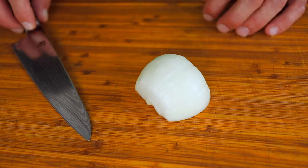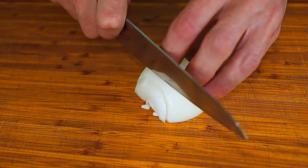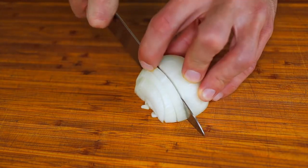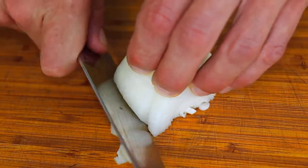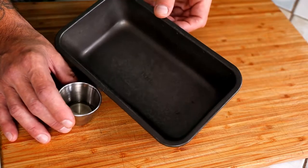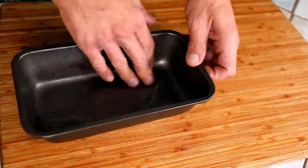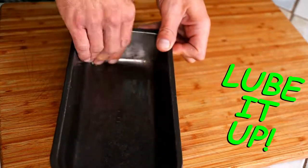Go ahead and dice up that onion. I'm using my standard 5 by 9 by 2 inch loaf pan today — I'm just going to get it nice and lubed up with a touch of oil.